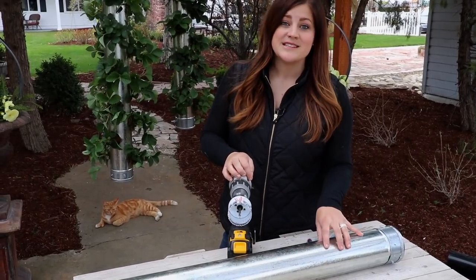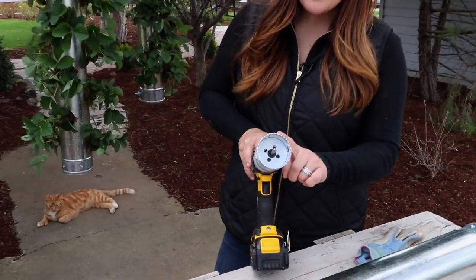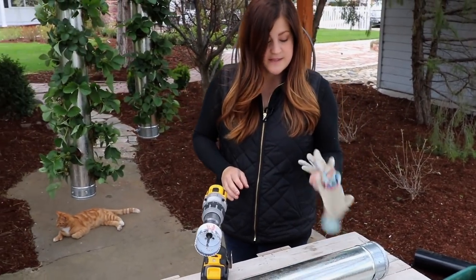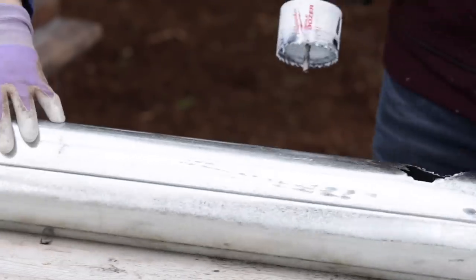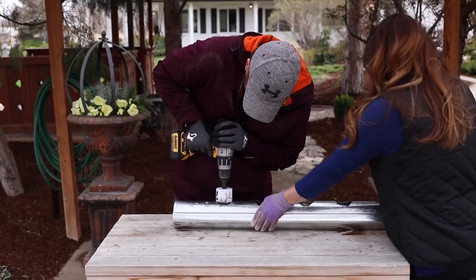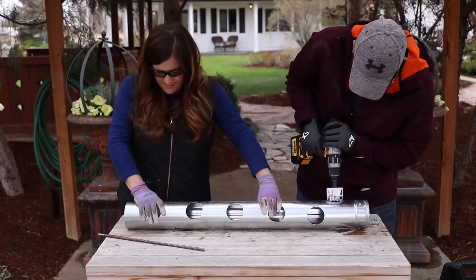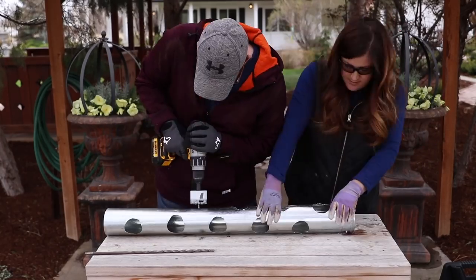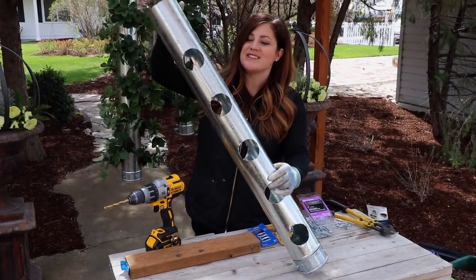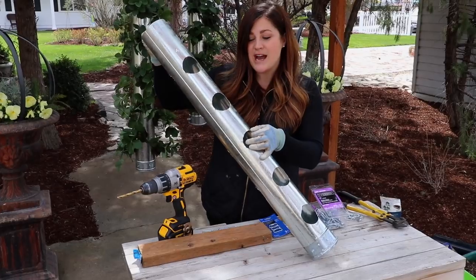The next step is to cut our planting holes. For this step you'll want two people — one person to hold the cylinder steady while the other person cuts. We're using a drill with a two and a half inch bi-metal hole saw. For this step you'll also want to make sure you're wearing long sleeves, gloves, and eye protection. When you're all done cutting your planting holes there are fifteen total, sixteen including the top. After you're done cutting, make sure to wear gloves because these holes are a little bit sharp and jagged.